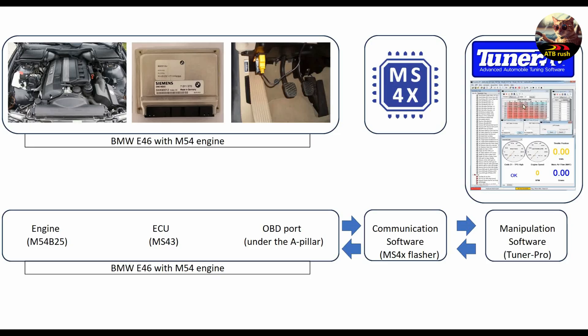Tuner Pro is very powerful software, but we are going to change just a few parameters — in this case, three. Then we store and save that BIN file, take it back again with MS4X Flasher, and load it back into the ECU of the car. As long as this workflow diagram is clear for you, all the rest will be clear as well.